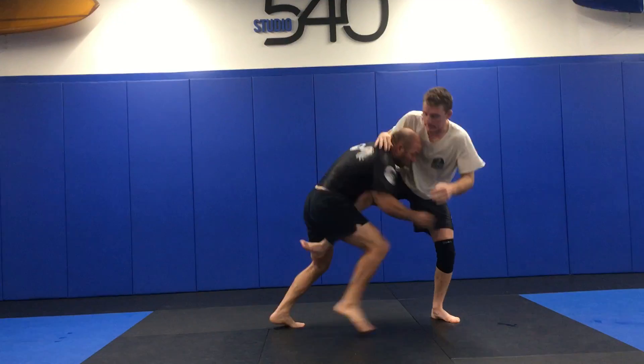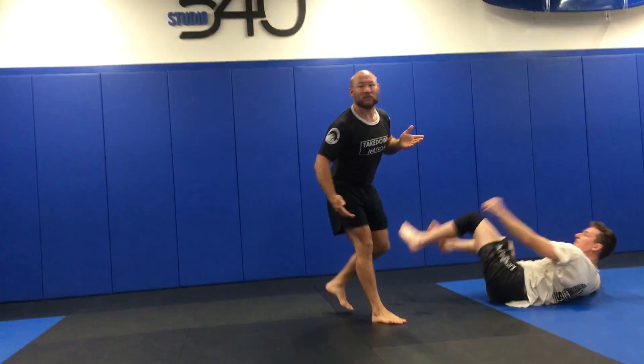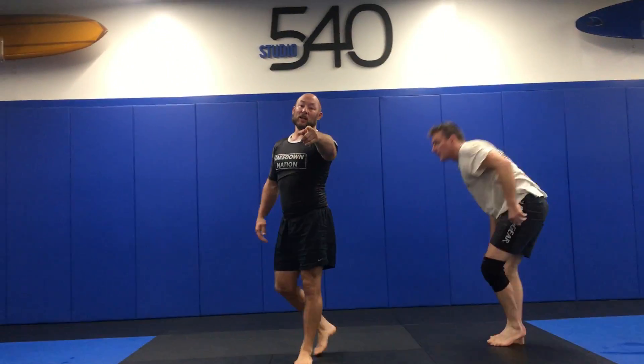I'm here. That's all there is to it. Take care, good to see you guys again. If you have any questions, bring them in — takedownnation.com. Love you.